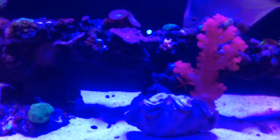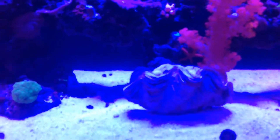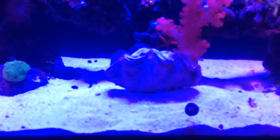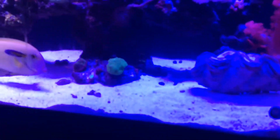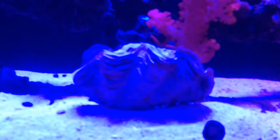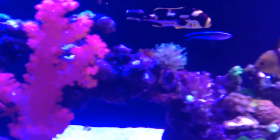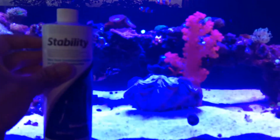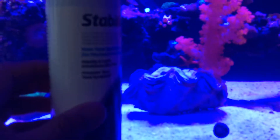This is the spot where I want it — in the middle of the tank where my original clam was. Just to give you an idea of the size of it... I'm trying to find a reference point. Everybody's pretty much familiar with this product. It's a good size, it's a good size.